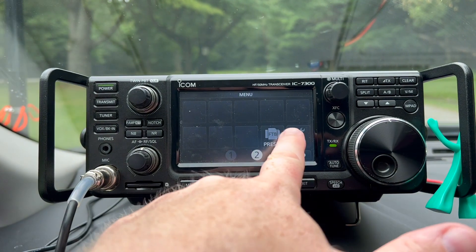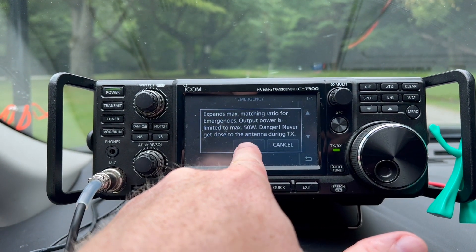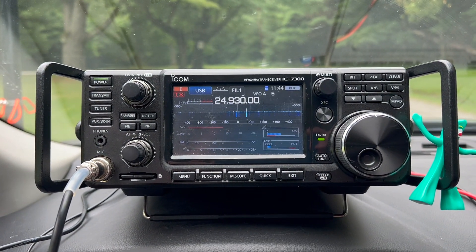Took a little getting used to — had to read the manual, this was my first time using it. But I was able to get a good match, usually 1.5 or less, on all the bands that I tuned up. Looking forward to having this option to run full 100 watts when I'm using random wires like the Rybakov or a 9-to-1. Before, I had to put the ICOM 7300 into emergency mode, which limits power to 50 watts. It's always nice to have that option to run more power and try different antenna combinations without having to worry about putting the ICOM into emergency mode.